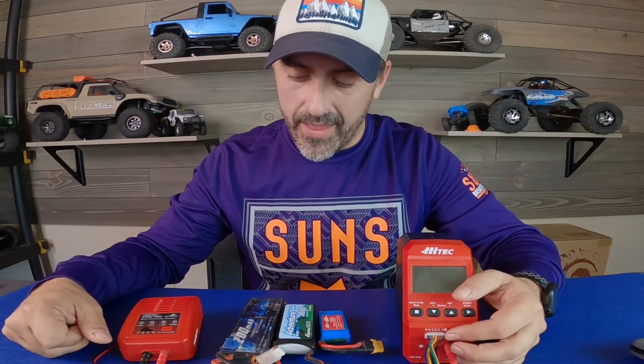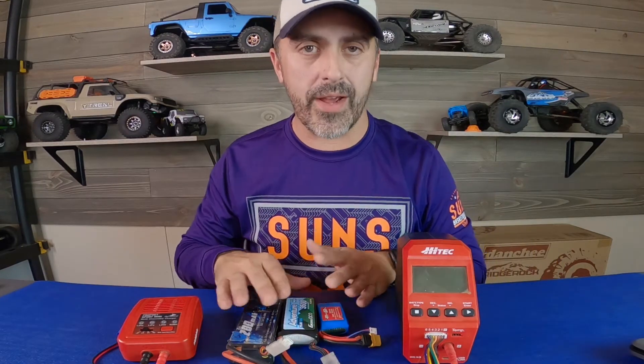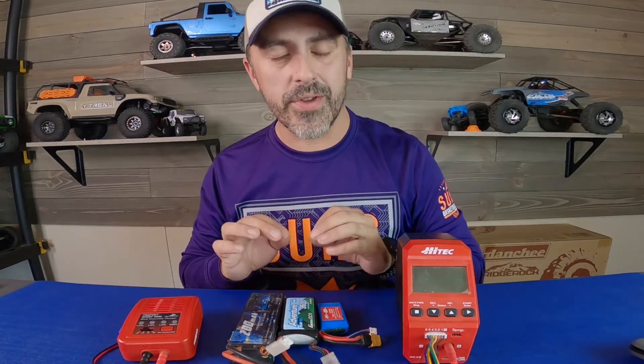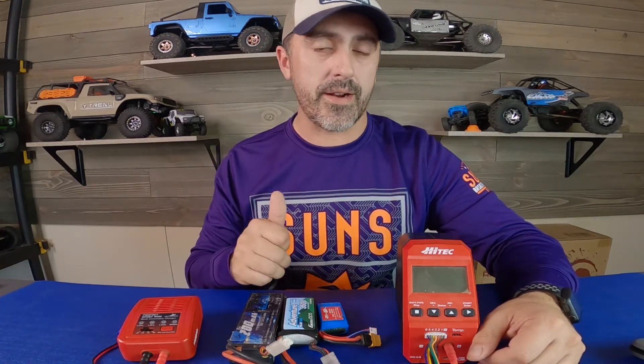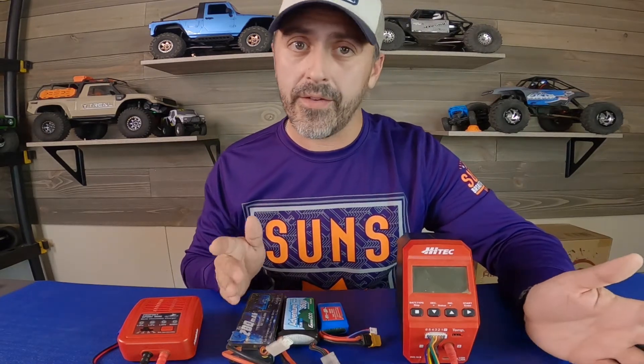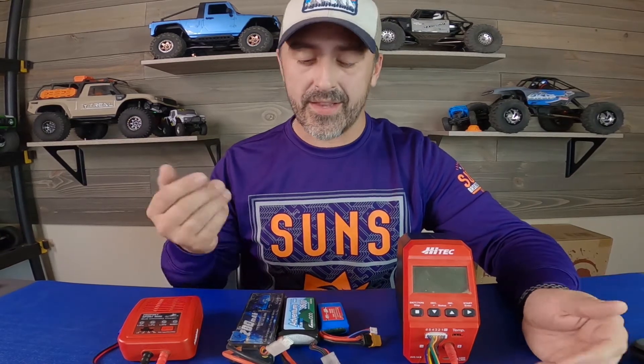Hey guys, thanks for tuning into Sonoran Scale Studios. Today's video — I just wanted to bring you a thought I had recently. It came to me that anytime I've had a LiPo, regardless of brand, size, or purpose, anytime it's failed me — whether dead cells that won't balance or a dreaded puffed pack — I can trace it back each time to my own failure of not putting it into a proper safe storage state before putting it away.